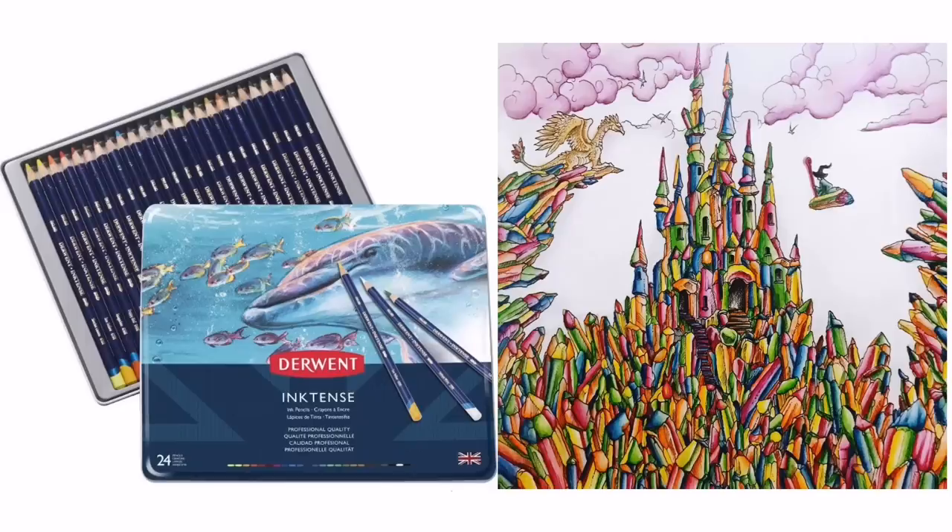Derwent Inktense pencils cost around £13 to £102 and are so highly recommended because the lead is made from ink rather than oil or wax, which means you get a very bright and intense colour from them when mixed with water. They're used by first colouring normally at a slightly lighter pressure than usual, then taking a water-filled aqua brush or wet paintbrush to paint over and trigger the vivid colour. They are very intense but they are permanent when dry, so they can't be reworked after they have dried.